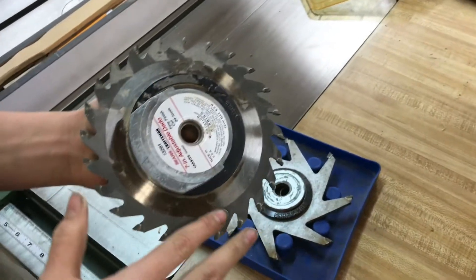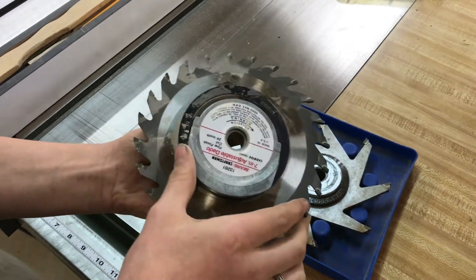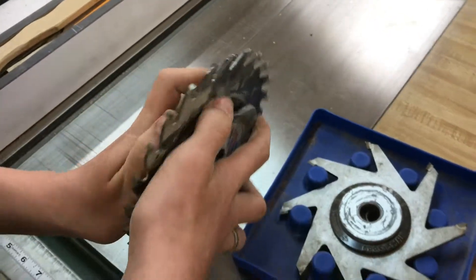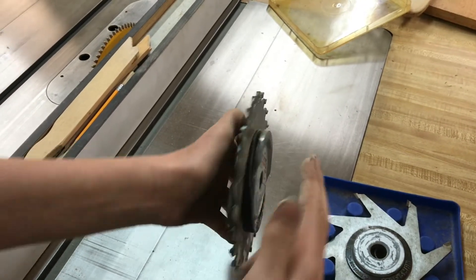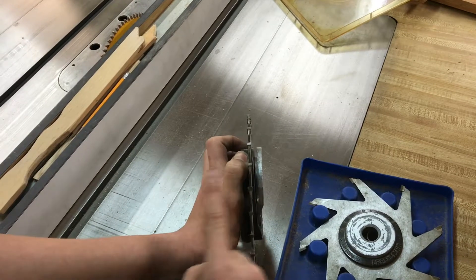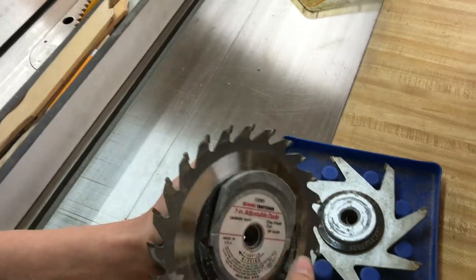So this right here is a wobble dado blade. What it does is you adjust this to the setting of how wide you want your cut to be, and whenever it cuts it's off center — as you can see, the blade instead of being straight on, it's slanted. So when this spins it goes super fast, and whenever you slide a piece of wood through it'll cut a dado into it.